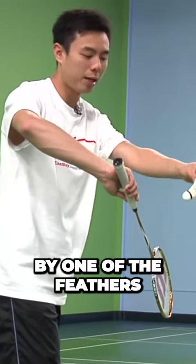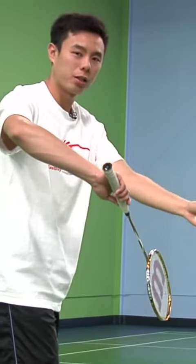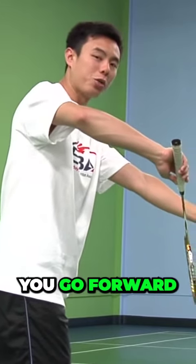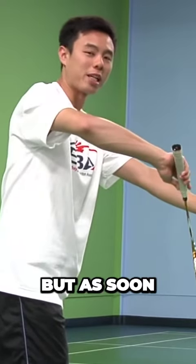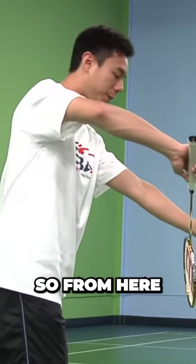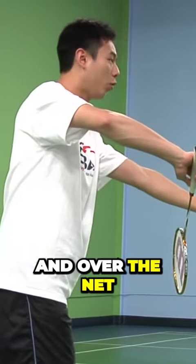Make sure that you hold it by one of the feathers of the bird, so you have good control and feel of the bird. Once you put it in the middle, the serve starts as soon as you go forward with your racket, meaning you can do anything else before that, but as soon as it goes forward, it has to be in one smooth motion and it cannot stop. So from here, push forward gently with your fingers and over the net.